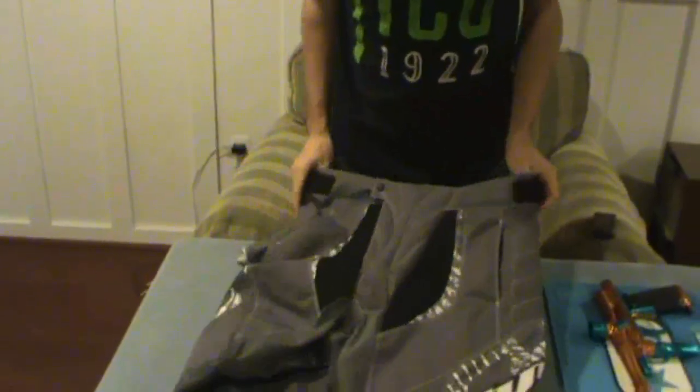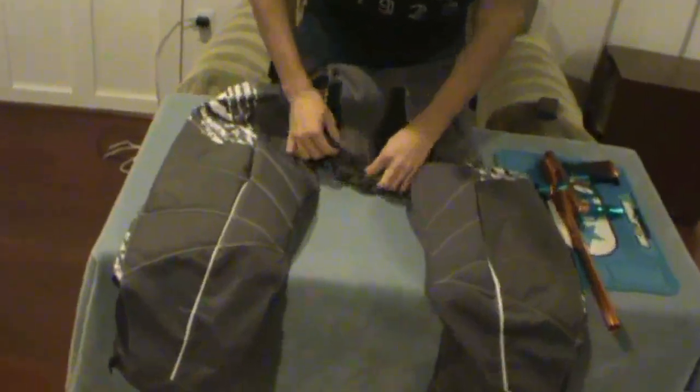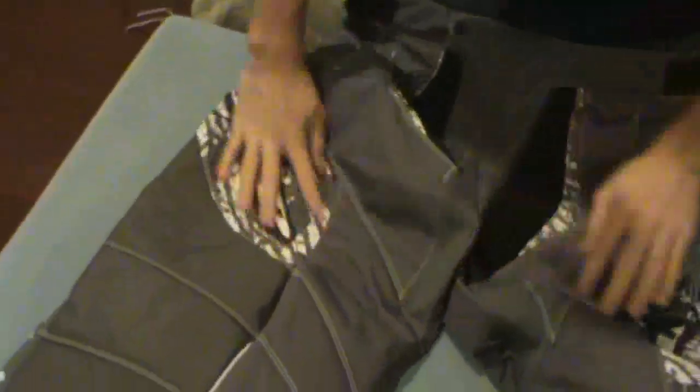Right here we have extra breathable material, really, really awesome. Moving down we have more crotch breathability all throughout here. And then light padding over here, again where your knees are going to be up.